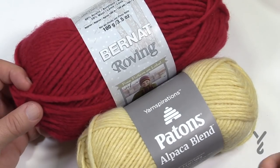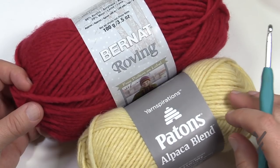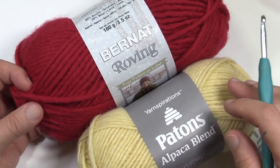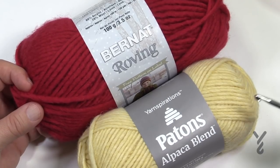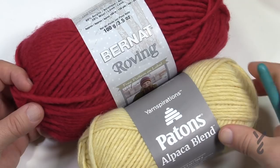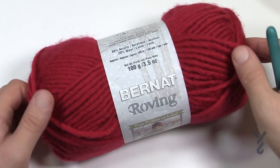Yarn can be dyed in different ways — they can actually dye the fibers before being spun into yarn, and they can also dye it after it's been spun. It depends on the brand and what kind of yarn it is. So what we have here is that you can buy the exact same color and same brand and the tinge can be slightly different.